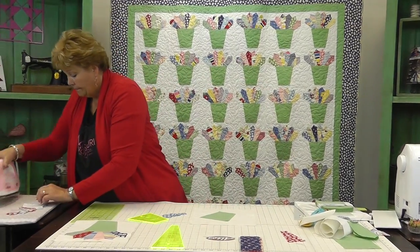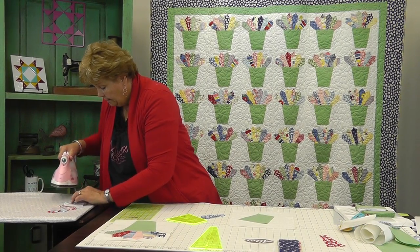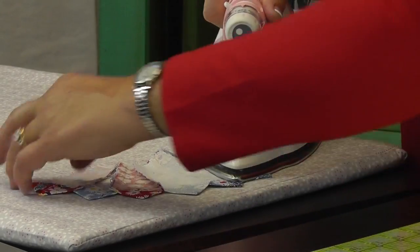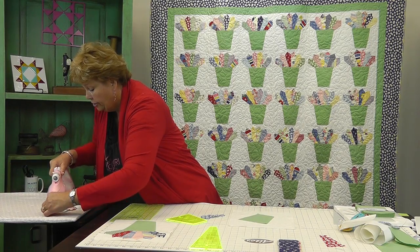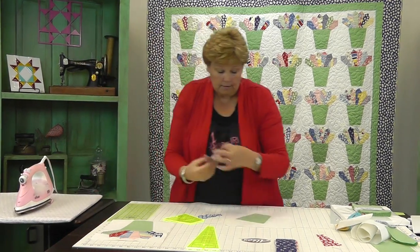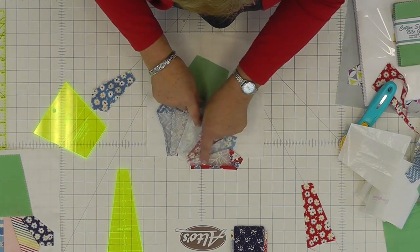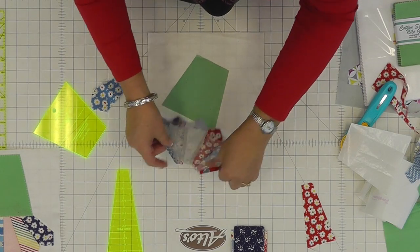We don't want any raw edges on this. Sometimes you like a raw edge, but on the Dresdens I like them to be turned under. Now they're pressed down — you can see how I did that right here. Press those down.